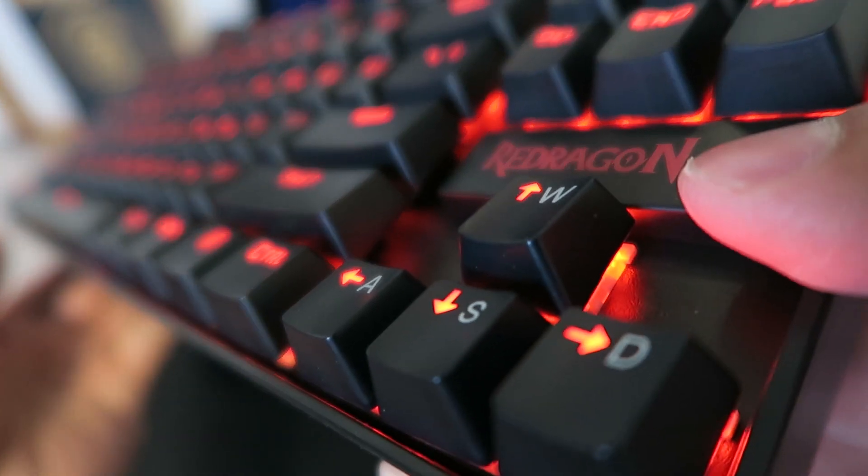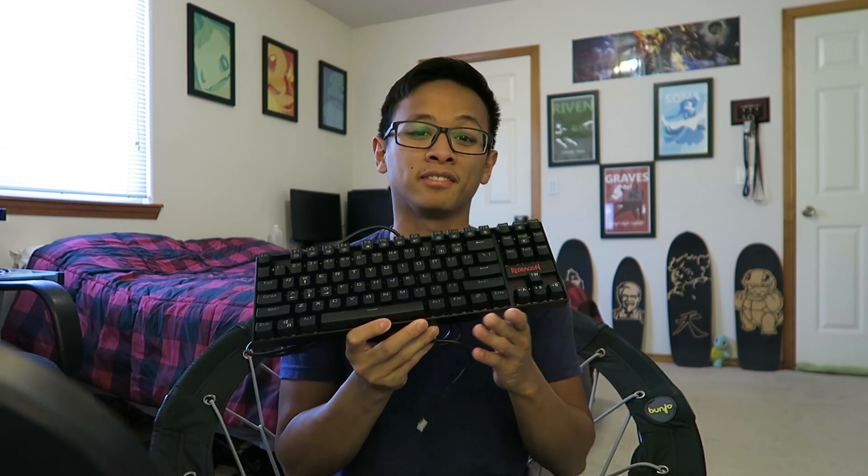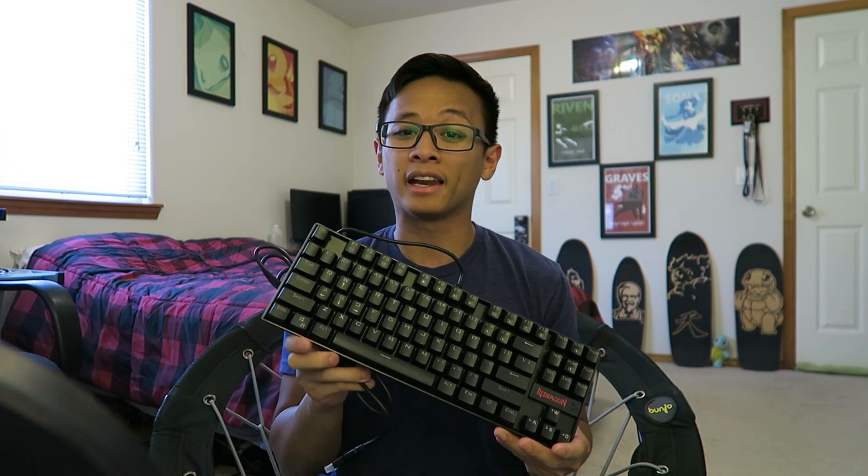Personally, I'm super excited to now have it as part of my setup. I really hope you guys enjoyed this video. If you did, hit that like button and subscribe if you haven't yet. Let me know in the comments below — after watching this review, would you consider buying this keyboard, and why or why not?